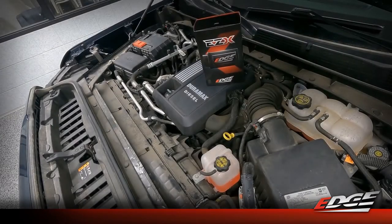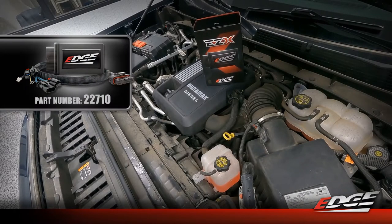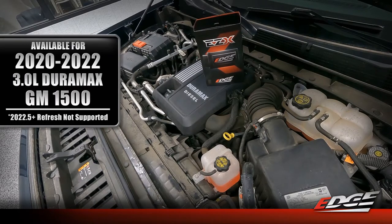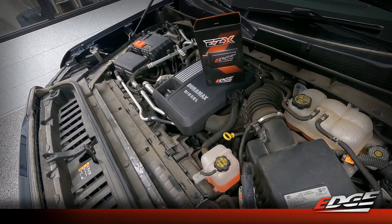Here we are under the hood of our three liter Duramax. This EZX module works in the 2020 to 2022 LM2 Duramax. This will not work in the 22 and a half, which is the refresh model truck - that's the one with the new interior with the bigger dash and screen. You can check our website to use the VIN decoder to confirm compatibility. If it's the 2020 through early 2022, this installation is specific to you.